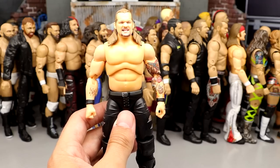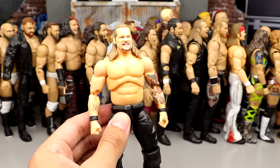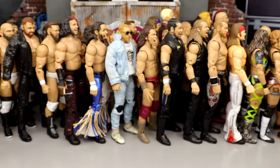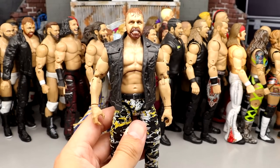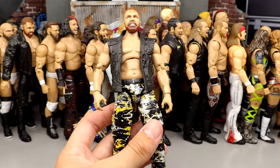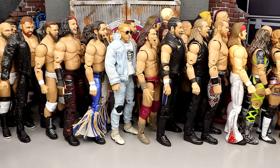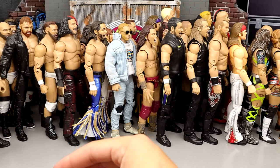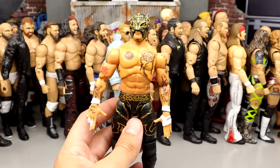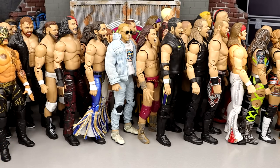Number 39: Jericho from Series 1 — a very good figure, and if it wasn't for the pale skin tone, how high would he rank? Number 38: Series 5 Mox — I love the yellow camo, with yellow, gray, white, and black giving a lot of depth. Aesthetically Mox's figures are really nice but they get too loose. Number 37: Rey Fenix from Series 6 — I like the white and black version better than the gold version, a decent addition.